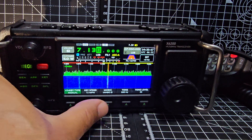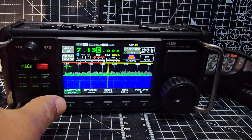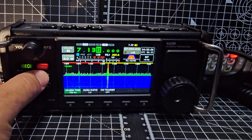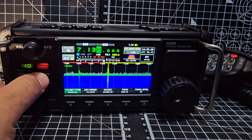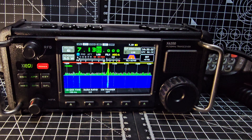Go back to LSB. That's all your keyer settings there. Two menus and you've got a trainer as well. Break-in is turned off.